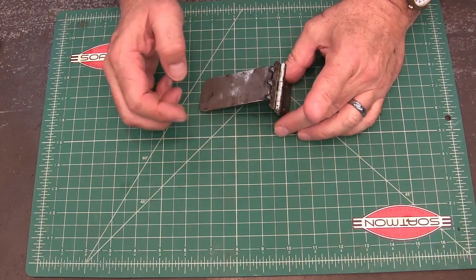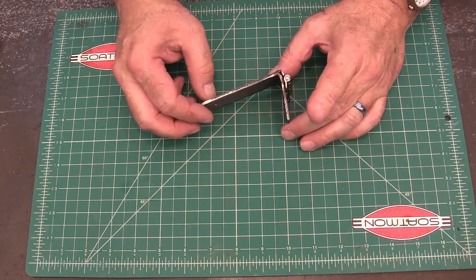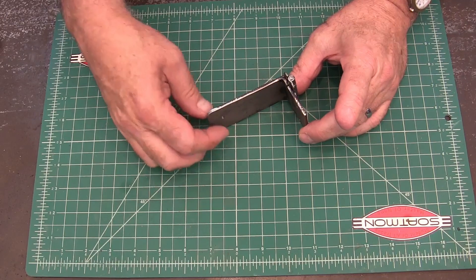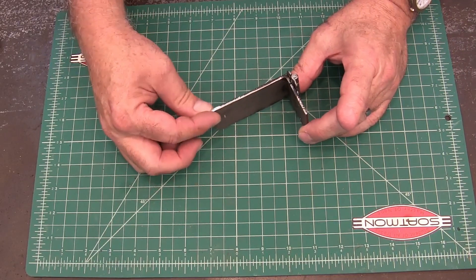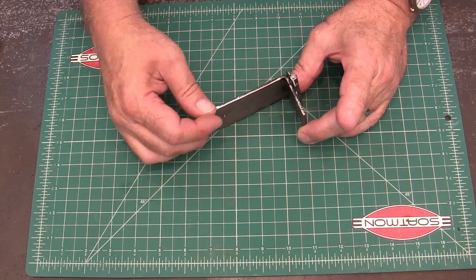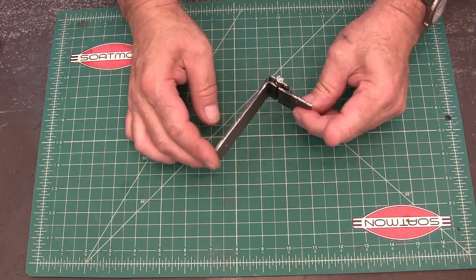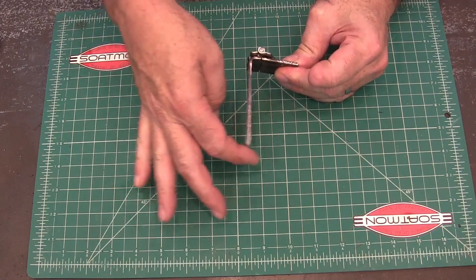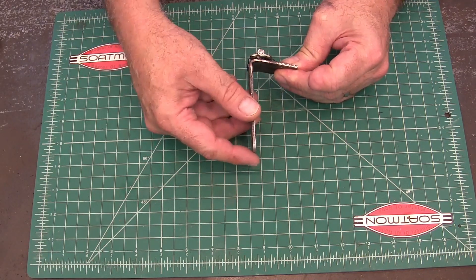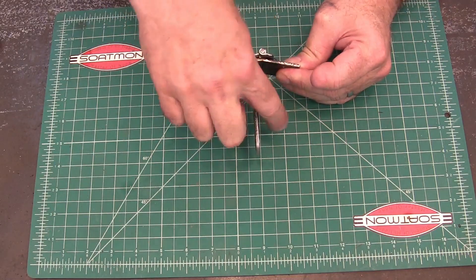My first step was making an L bracket out of eighth-inch steel with the magnet mounted right on it. Of course it didn't have enough flex to make contact with the metal and stop the sewing machine. So I put a hinge in it, and that kind of worked — it would move and contact it — but the problem was it rode against the edge and made a grinding noise, because being heavier it wanted to turn in against the rail.